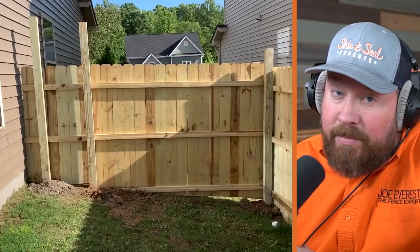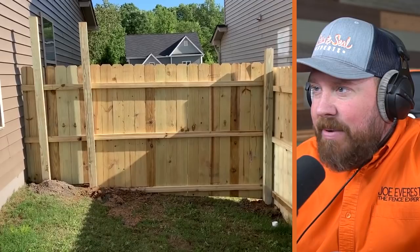We stick-build this fence on site. Talking to guys — and it's typically guys in the northern United States — they predominantly only use panels for the majority of projects. I've seen pictures of their work where they've contoured it up and down slopes, so it's not to say that panels can't be used on a sloped yard. This obviously is not the proper installation of these panels.